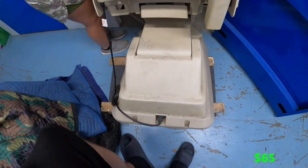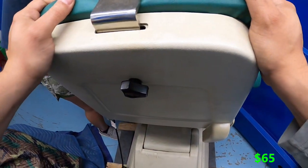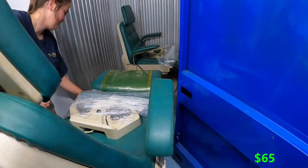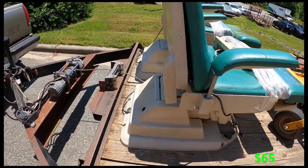All right, grab that handle. The chair looks to be in pretty decent shape, honestly — for something that could be from 2005 or earlier. We'll see what they're worth.